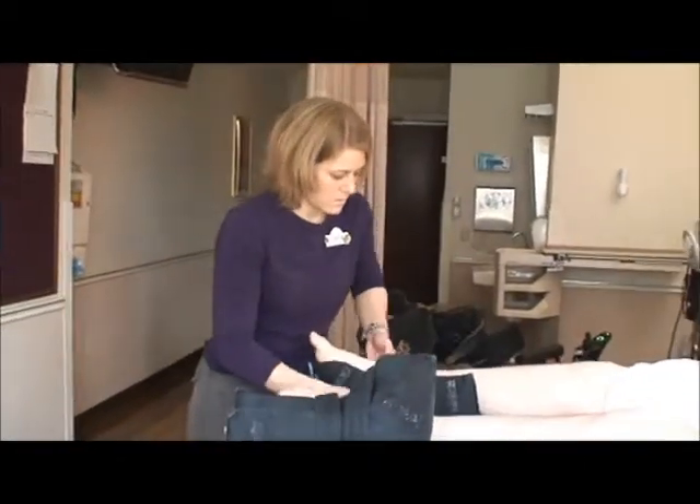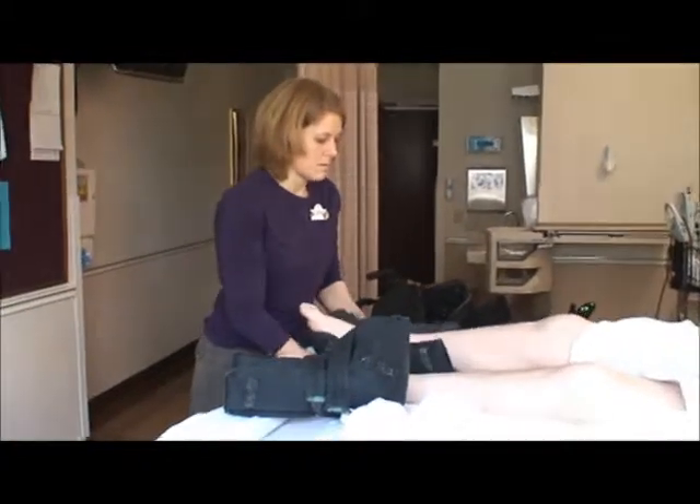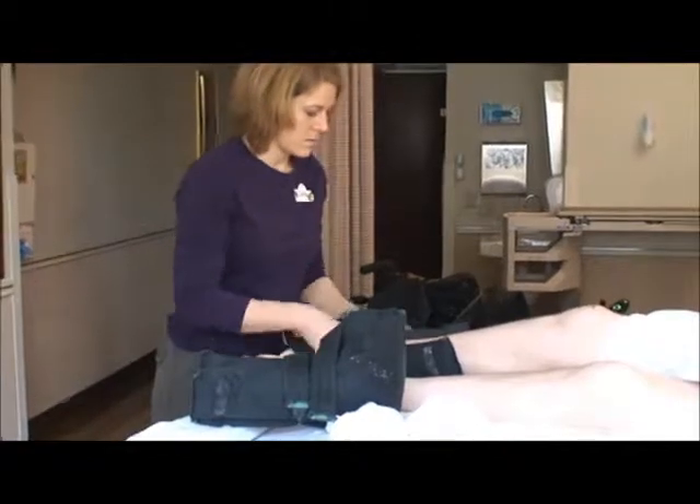So these are what I wear at night to protect my heels from breakdown, and they seem to work pretty well. Sometimes they come off because of the spazzer, sometimes they stay on, but all in all, I think they're helpful.